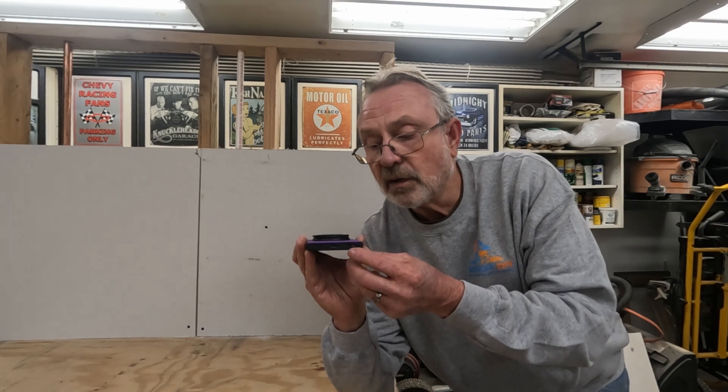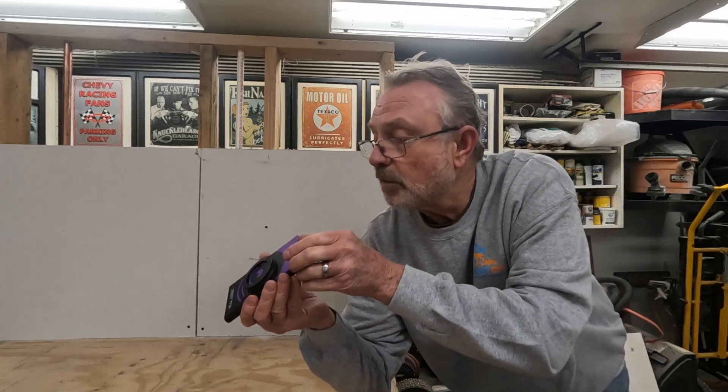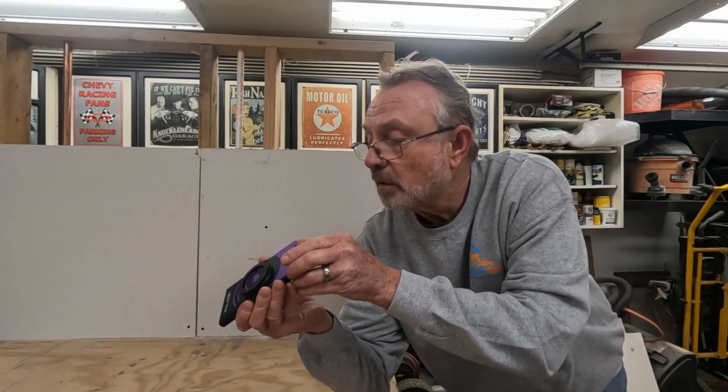You have a little switch right down here, and this is how you turn it on. We'll press that switch and hold it for a minute. We should get a red light, and then it should turn to blue. There's the red light, and there's the blue light. So it is now ready to be connected to the phone. Let's scan this wall.